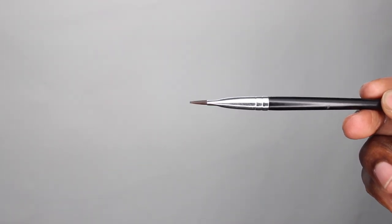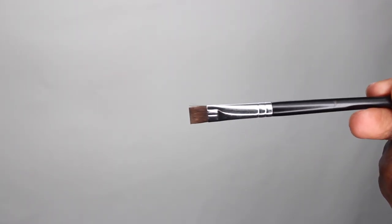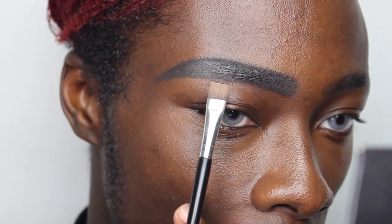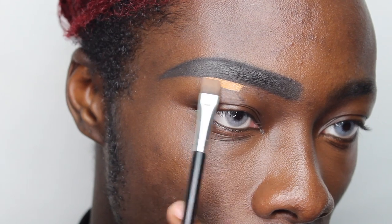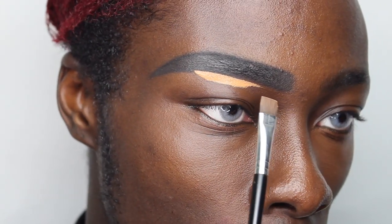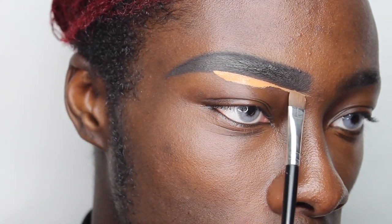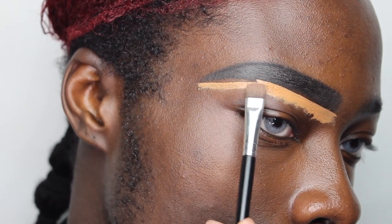For below the brow I'm using the number 20 brush by Anastasia — it's a flat, very slender brush, which is important for cutting a clean line below the brow. I use the back of my hand as a palette for the concealer to control the amount of product. I usually start right where the arch begins, stamp it there as a marker, and then literally cut it out in back-and-forth motions, following the arch all the way along.